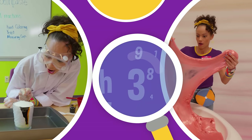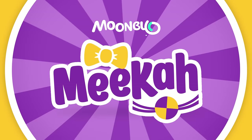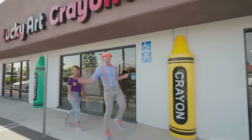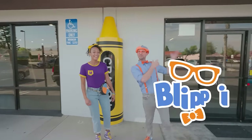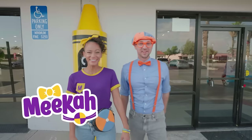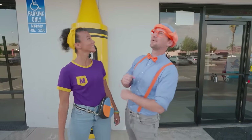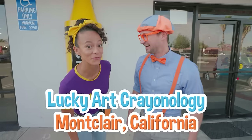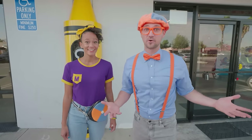So much to learn about, it'll make you want to shout, Mika! Hey, it's me, Blippi! Hi, and I'm Mika! And look at where we're at! Today we're at Lucky Art Crayonology in Montclair, California! And this place is so cool!